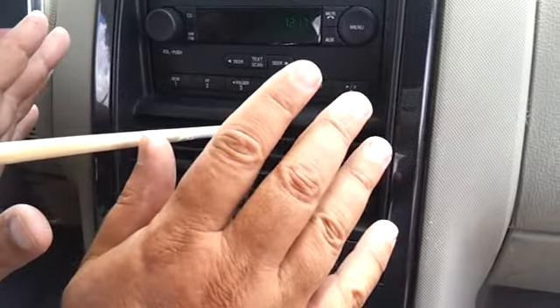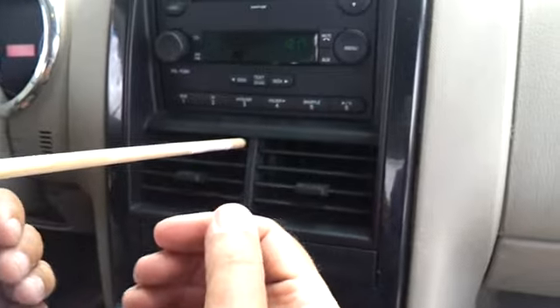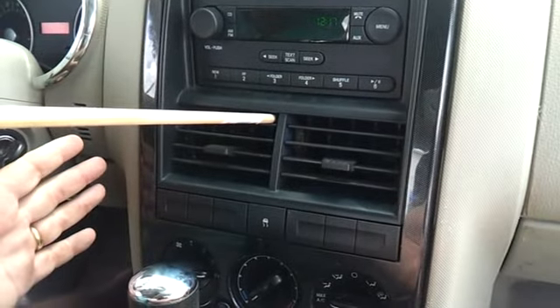It doesn't cost you a penny to fix. This thing pushes some kind of door inside there that sucks it in and makes it start working. So it's a great way to fix it — it doesn't cost a nickel.